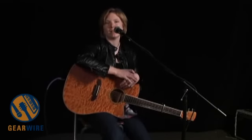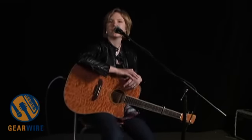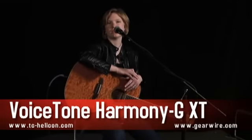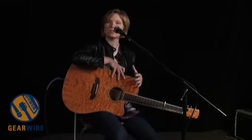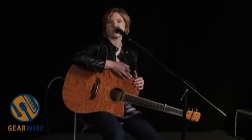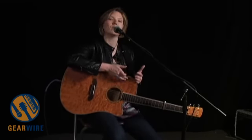Hi, I'm Laura Clapp, here with TC Helicon and GearWire.com, and I wanted to talk to you today about the Harmony G XT. It's one of our newer vocal pedals in the Voice Tone Series. What it basically does is it lets you plug in a microphone, plug in a guitar — electric or acoustic — and it recognizes your guitar chords so that when you start adding harmonies, it's going to follow what you play on the guitar. That way you don't have to set a key. You can just sing, play, and add two voices of harmonies.